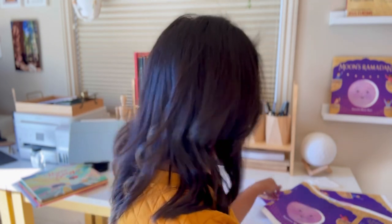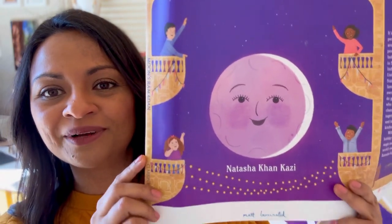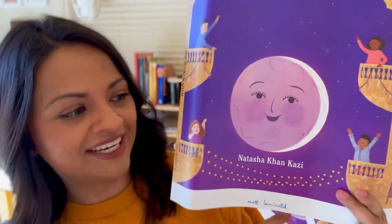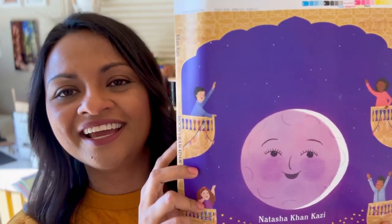I finished all my art and sent it off to them, and they sent me some samples on paper just so I could see what it would look like. Sometimes when you print something it looks a little bit different on paper than it does on your computer screen, so it's very important to get printed samples so you can see how the colors look and change. That's my printed sample — you can see it says 'matte laminated' because that's the type of printing job this was.